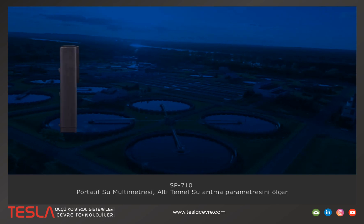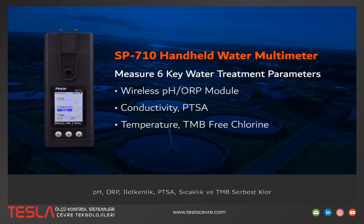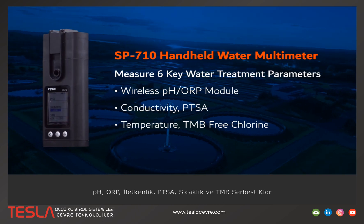The SP710 handheld water multimeter measures six key water treatment parameters, including pH, ORP, conductivity, TDS, temperature, and TMB free chlorine.